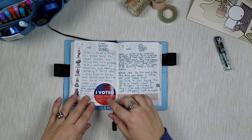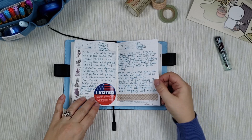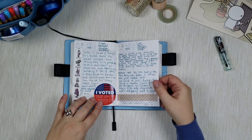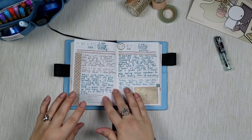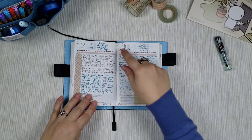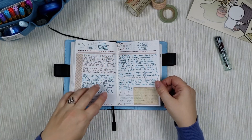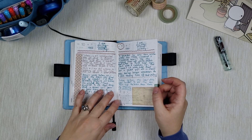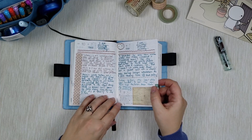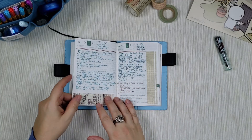Moving on to the next pages — that was when I voted, so I put a sticker there. I know it doesn't match the color scheme but it was important so I placed it here not to lose it and commemorate it. 11/11 was a magical number day so I noted it here, and it was also the day right before my Las Vegas trip to a writers' conference. I was getting my hair done so I was very excited — it was my day off on Friday.